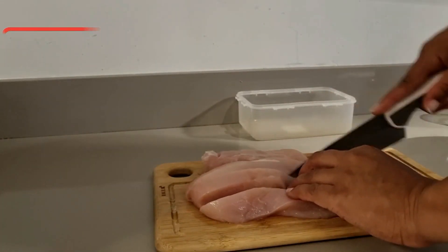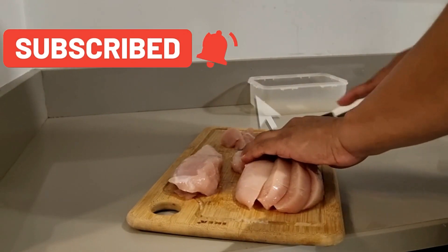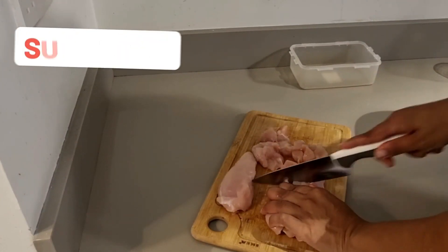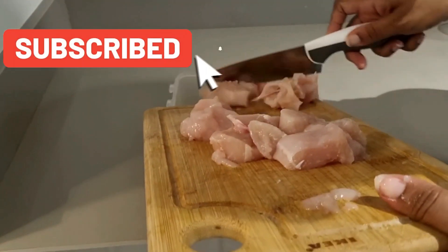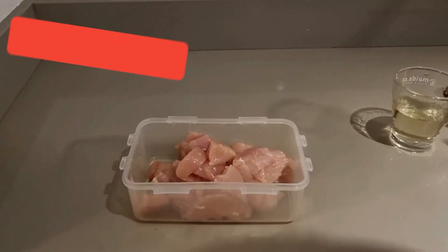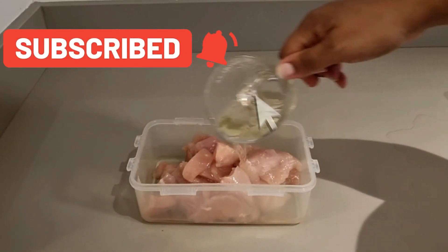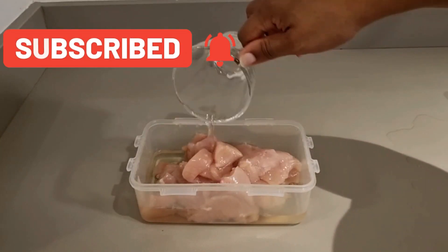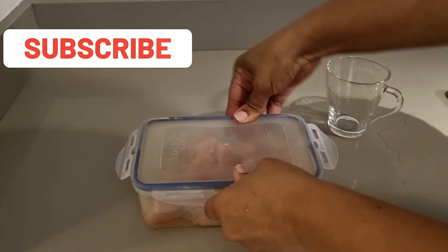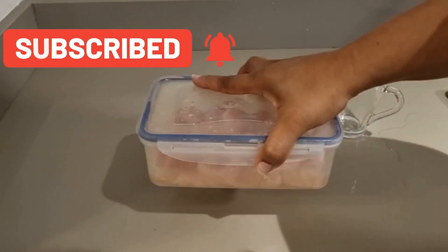First things first, you need some chicken breast. We're going to slice it up and cut it into little cubes — or whatever size you want. Before cooking, I marinated the chicken in pickle juice. I used about a half a cup of pickle juice and put it in the refrigerator. You can leave it in for about 20 to 30 minutes — you don't want it to be too pickly.